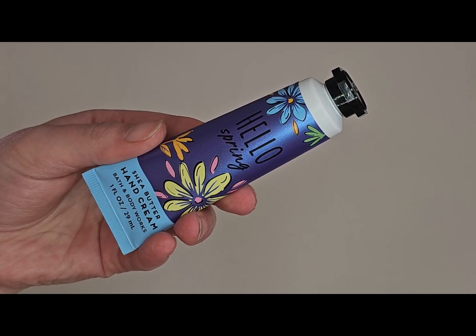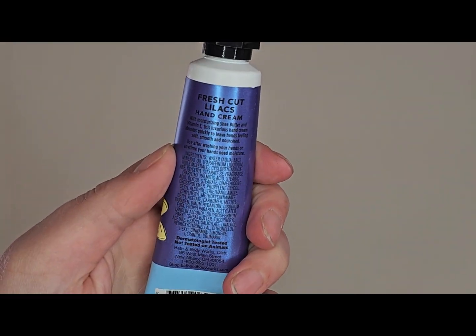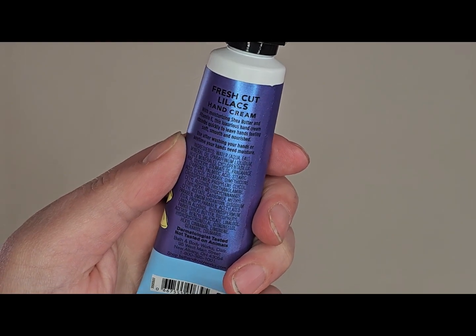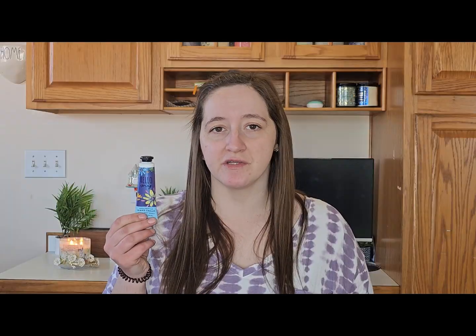Now we're moving on to items I'm adding to this project that are new for this edition. I have another hand cream that might be a little ambitious, but this one says 'Hello Spring' in the scent fresh cut lilac. It's from last year, 2022 — I got it when they were clearancing spring stuff when summer began. I never used it last year, but this year I want to push myself to use it.